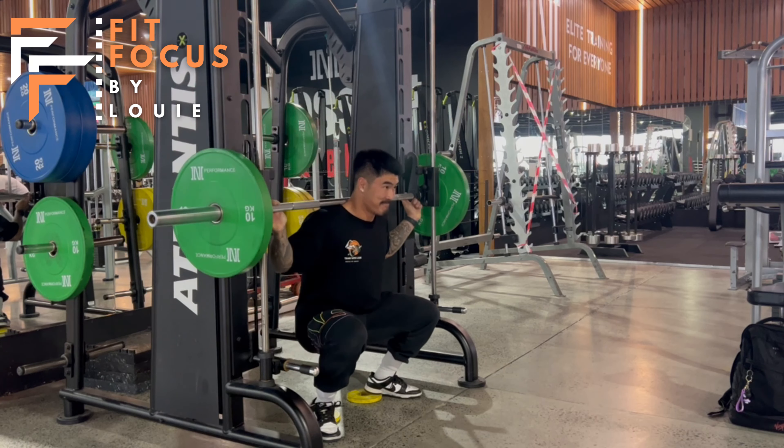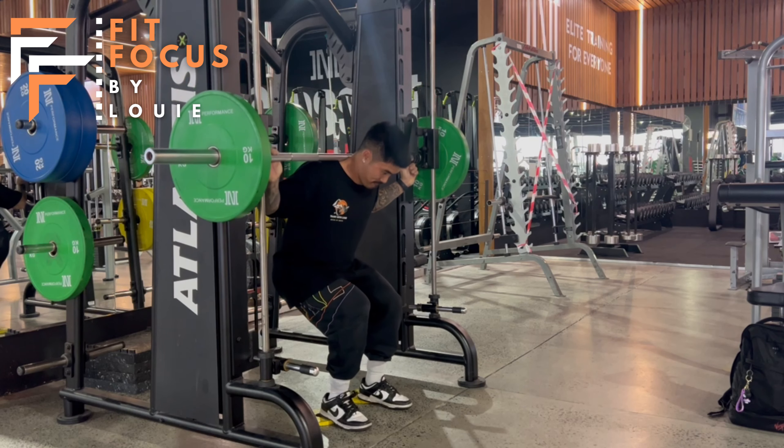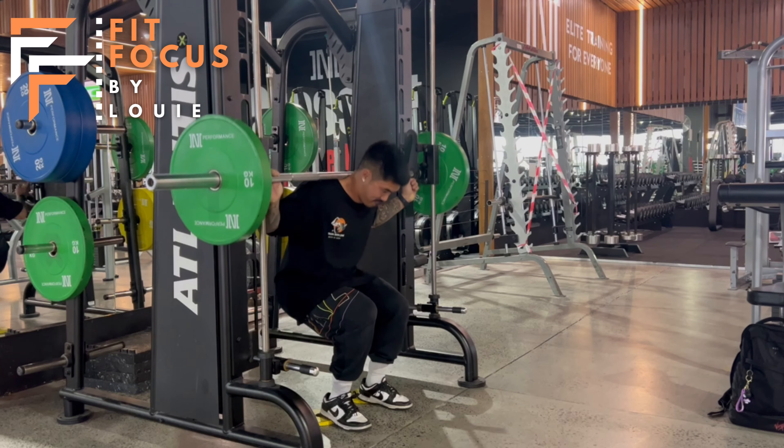So when we're squatting here we want to keep our core nice and tight. We want a nice big chest — I like to think 'big chest' when I'm squatting.